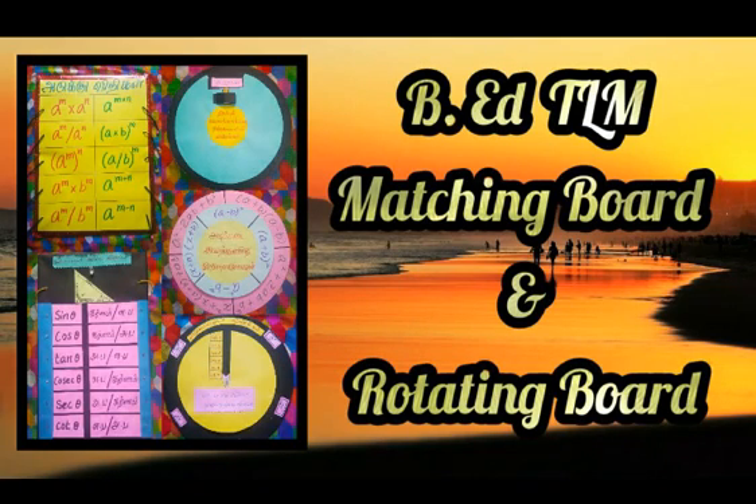In this video, BATLMS is a very important matching board and rotating board. If you are doing anything, you can share my video if you want.